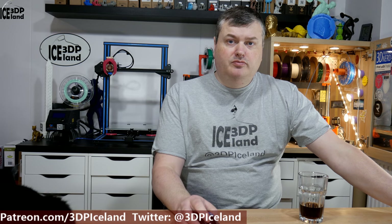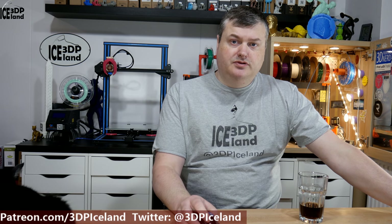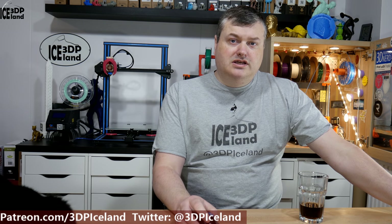Hello, my name is Martin and this is 3D Printing Iceland. In this video I'm going to design a small bracket to hold a power strip on the side of the table. Currently I have used double-sided tape to hold up a power strip but it keeps falling off, and I don't want to spend an endless amount of double-sided tape to hold it in place, so I want to make something more permanent. Let's have a look after the intro.